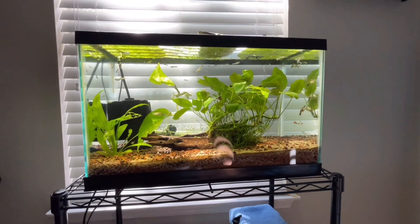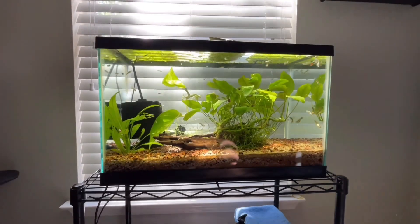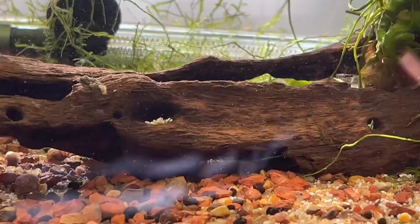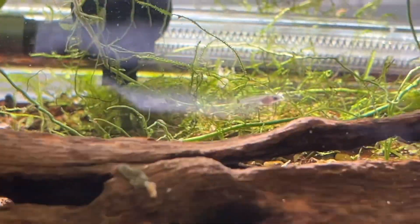This is the update of the 10-gallon tank — I know I haven't done it in a while, it's been like three months. As you can see, all the babies have grown up. Some of them are even pregnant already and started having more babies, like those right there.